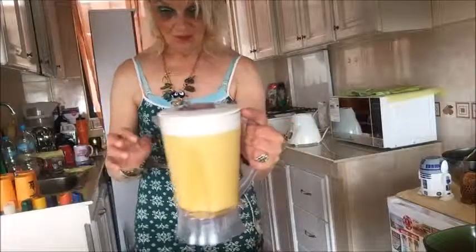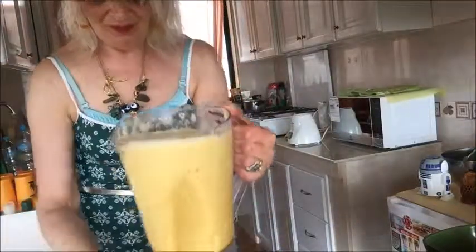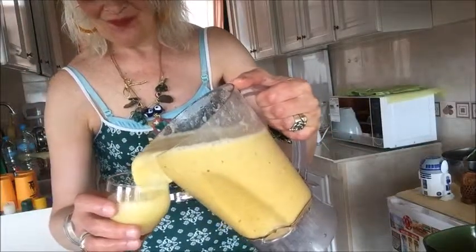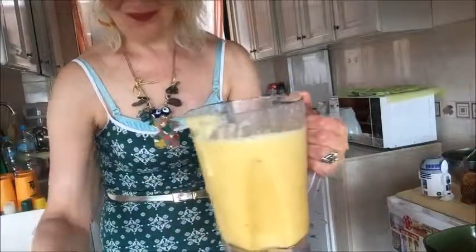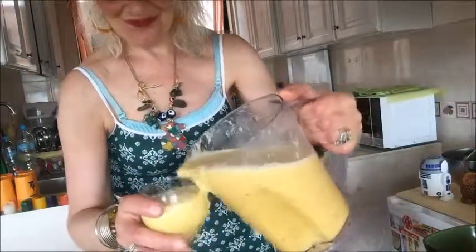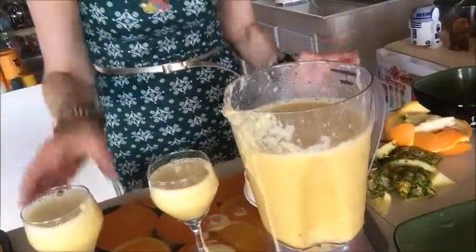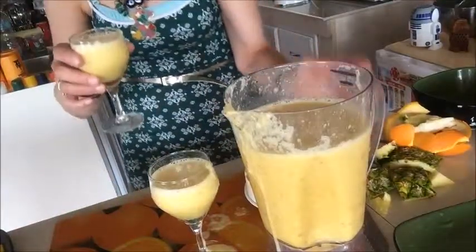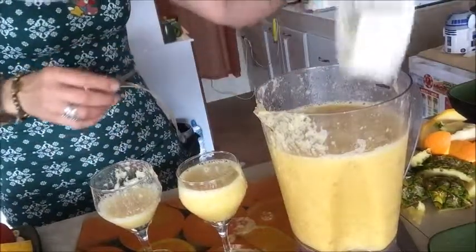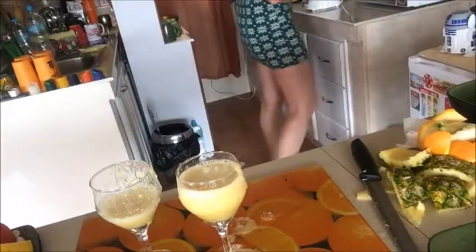Okay, everybody loves it. Now you can see I got my smoothie — vitamin-rich, fresh, and it smells so good. Sorry, I'm in a rush today so I'm serving it a bit quickly. From this amount of fruits and juice I got about eight small portions or maybe four big portions of smoothie.